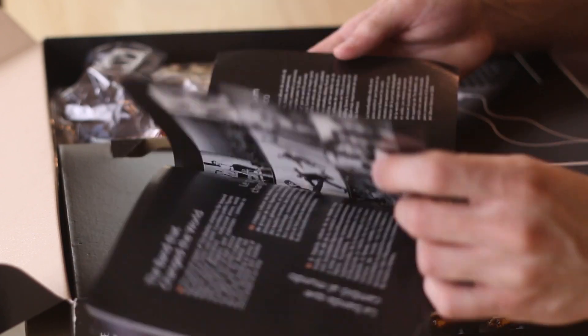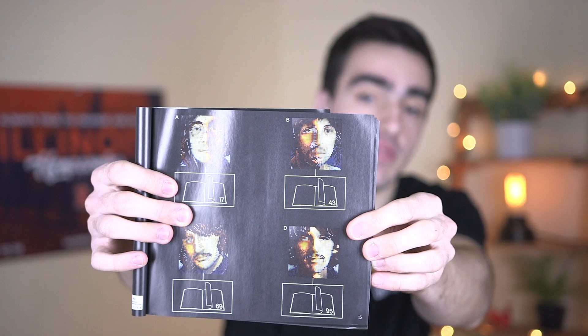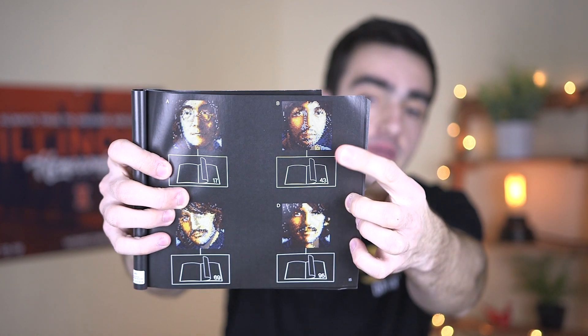It says 'listen, start your exclusive unique soundtrack and immerse yourself in the world of Beatles.' Then it goes into a few other fun notes and shows the four different Beatle models you can build with this set. As I mentioned, I'll be doing the John Lennon one, and then it goes right into the building instructions.